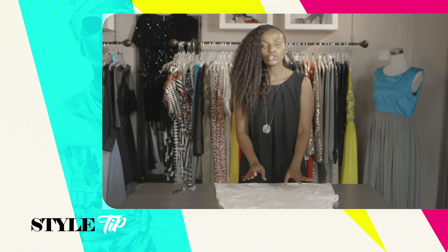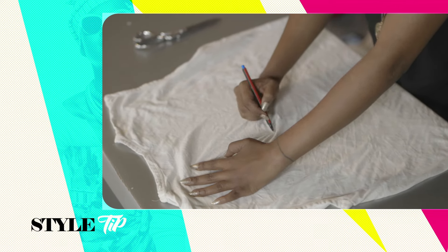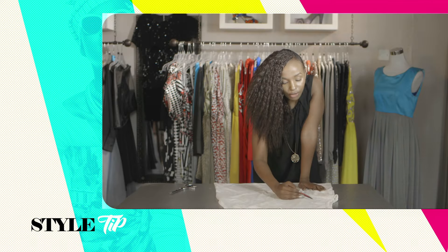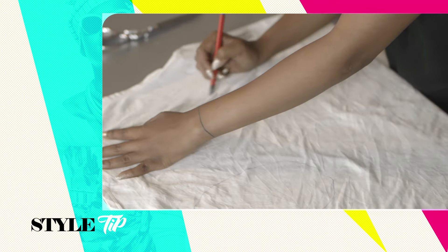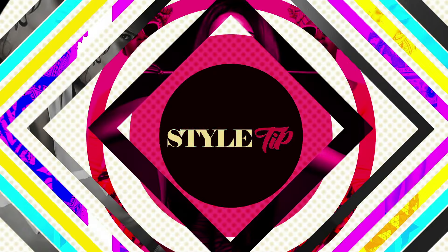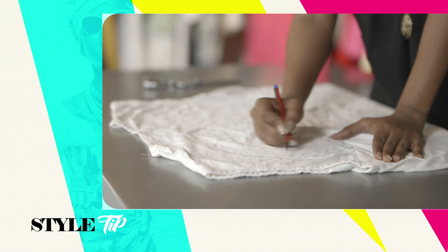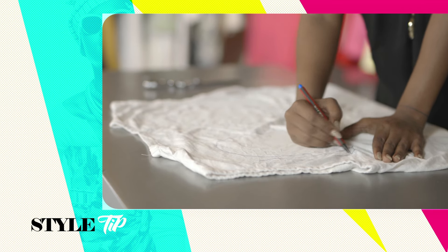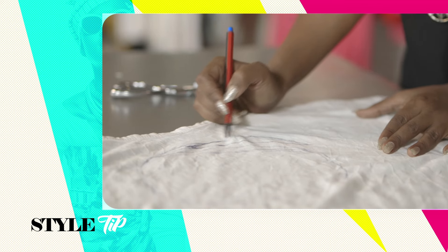The first thing you're gonna do is take your pen and draw in the skull face. Start with the eye socket — it doesn't have to be a perfect oval shape because it is a skull cutout tee; you can fix all your mistakes when you're actually cutting everything out. Now add a little bit of a crescent shape around each eye socket.